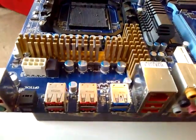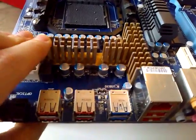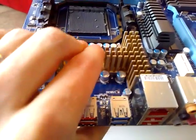So that's what our heatsink looks like, and it's making very good contact with the MOSFETs, as you can tell by giving it a bit of a push.